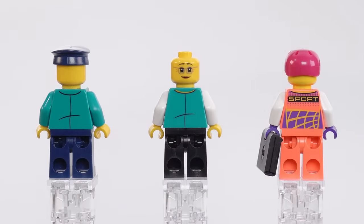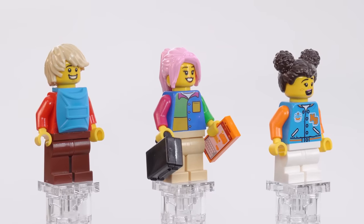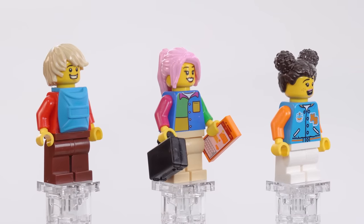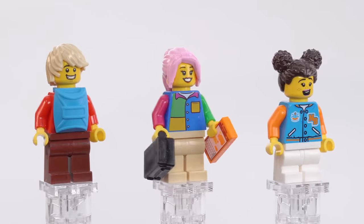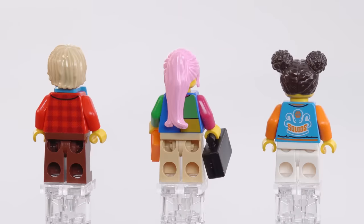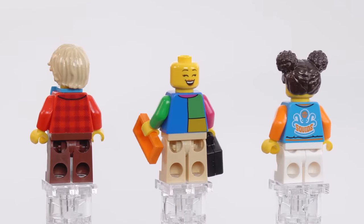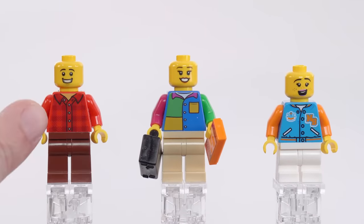There is one alternate face between the staff figures. Here are three more passengers. The one on the right has mid-sized legs — a little bit shorter but still able to be articulated and sit in seats normally. There's a nice print for the mobile device and also a piece of luggage. This is the guy intended to be in the wheelchair, but of course it's LEGO — you can just put whoever wherever you want. There are two alternate faces between these three figures.